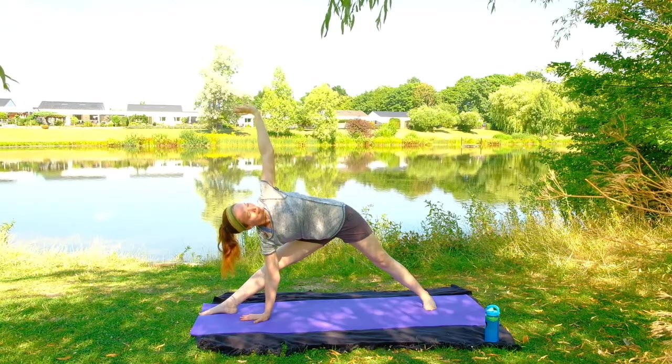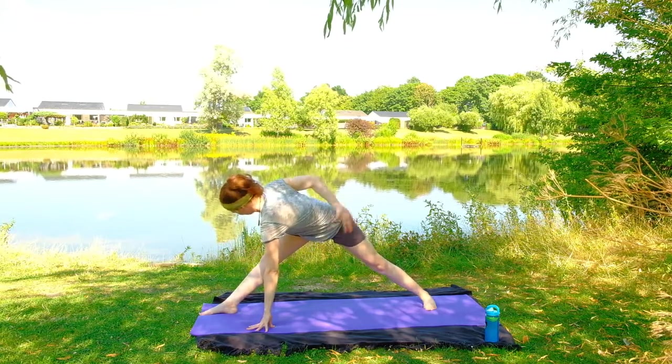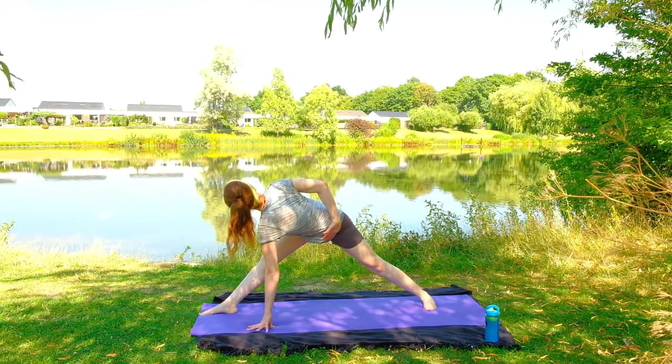On your next exhale, you're going to be bringing that right hand back down to the ground, and then weaving that left arm behind your back, bringing it towards the right hip. Just doing some twist work here, warming up the spine, looking up at the sky if you have that balance, squeezing it all here.